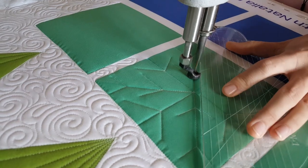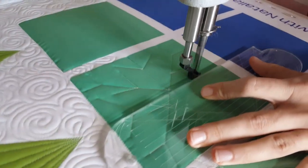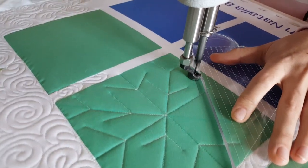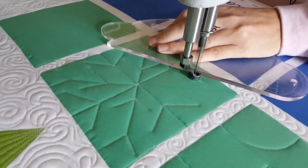I'll repeat that process all the way around the quilt block on all of those marked lines, and then finish this design by stitching in the ditch all the way around the outside of the block and misting away those marked lines.